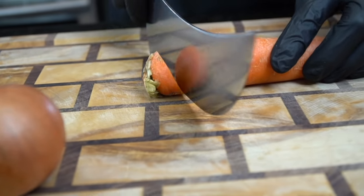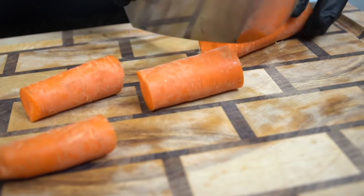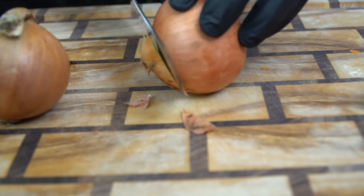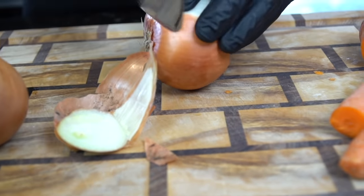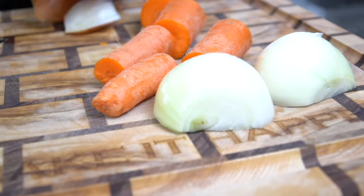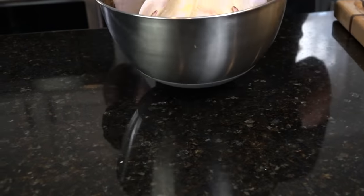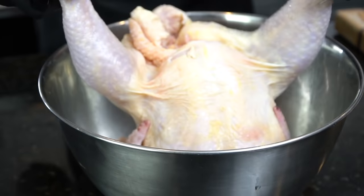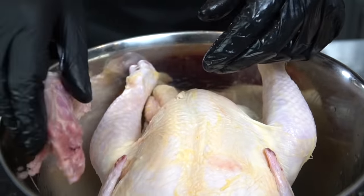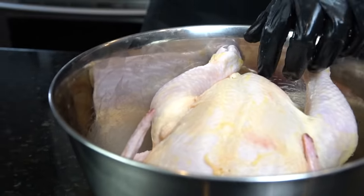You can't have chicken noodle soup without chicken, so we're going to roast a whole chicken for this recipe. The chicken will be used for the actual soup and we're going to make our own broth. For this we're going to need two carrots and two onions — those veggies are going to act as a barrier between our chicken and the bottom of the skillet. You can cut the onions in half or quarters, chop up the carrots, and those go in the bottom of the dutch oven. Today we're using a three to four pound whole chicken that we're going to clean up and season.